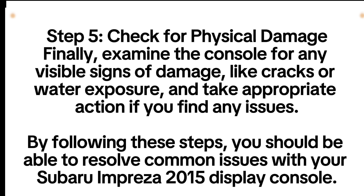Step 5: Check for Physical Damage. Finally, examine the console for any visible signs of damage like cracks or water exposure, and take appropriate action if you find any issues. By following these steps, you should be able to resolve common issues with your Subaru Impreza 2015 display console.